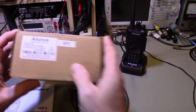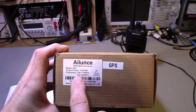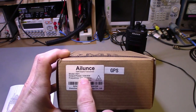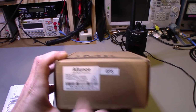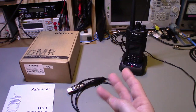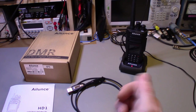This is a dual band radio — two meters and 70 centimeters. Frequency coverage is 136 to 174 MHz on VHF and 400 to 480 MHz on UHF. Maximum output power is 10 watts on UHF and 8 watts on VHF. It has three power levels — low, medium, and high — for each band.